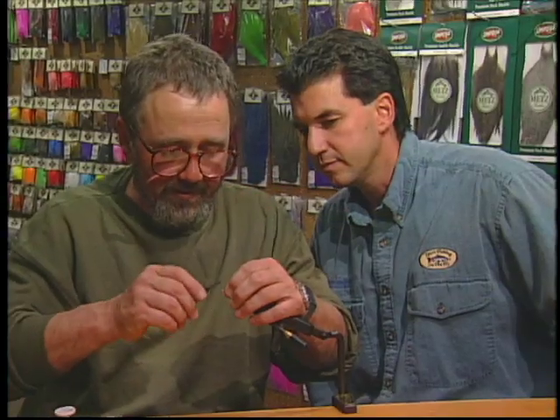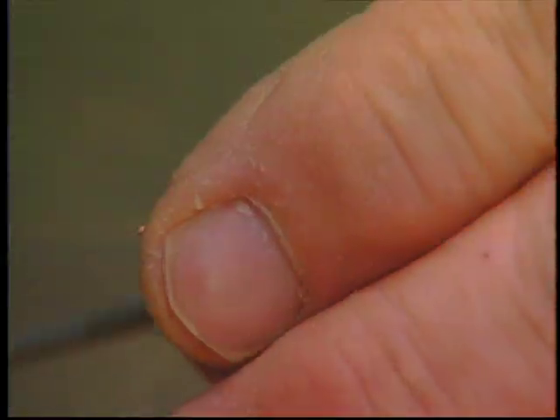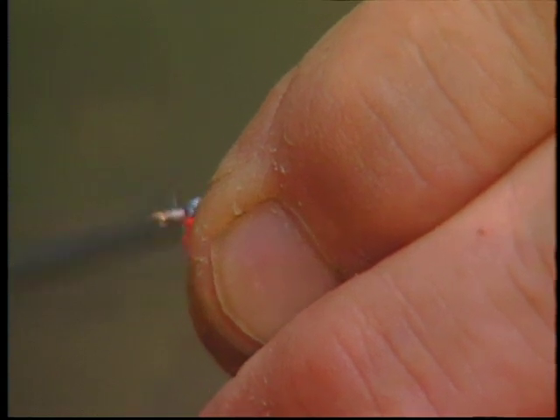Now we're just going to build up our head, and that's why we're using this 3-0, because it's a heavier material and it builds up a little faster. So we build up our head just by doing lots of wraps.